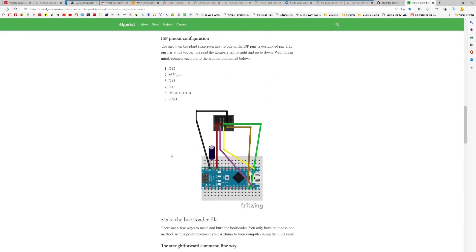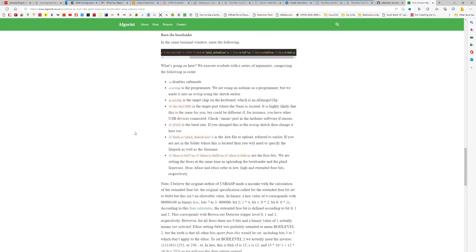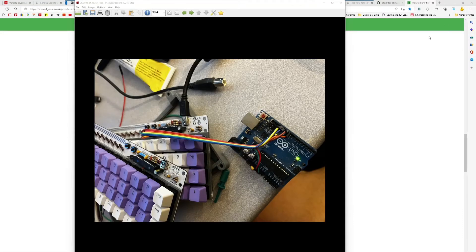The algorist tutorial uses an Arduino Nano, but I also decided to use an Arduino Uno. Here's my Arduino Uno — I've got the correct jumpers on there and you have to put a 10 nanofarad capacitor on there — and then these are ready to hook up to the keyboard. Here's what it looks like all hooked up: pretty straightforward, just six wires and a capacitor.